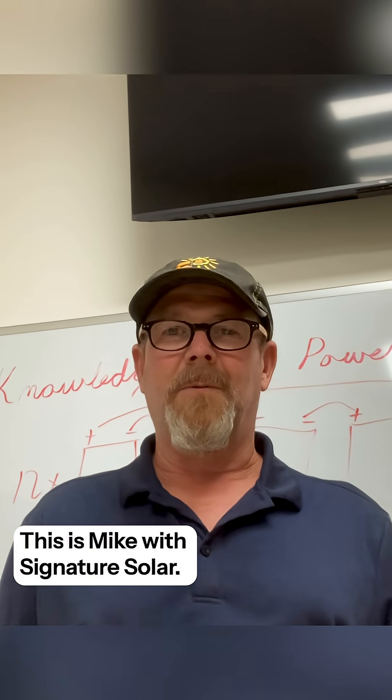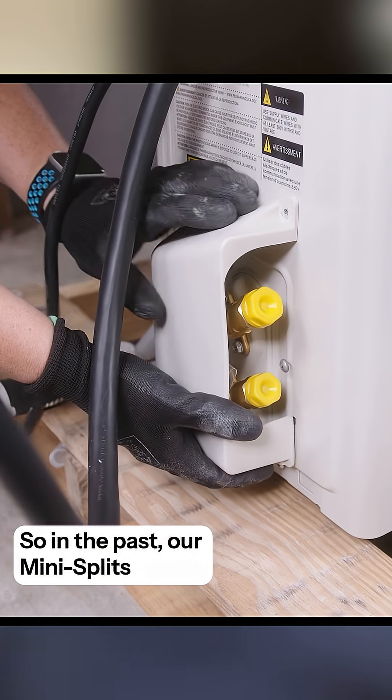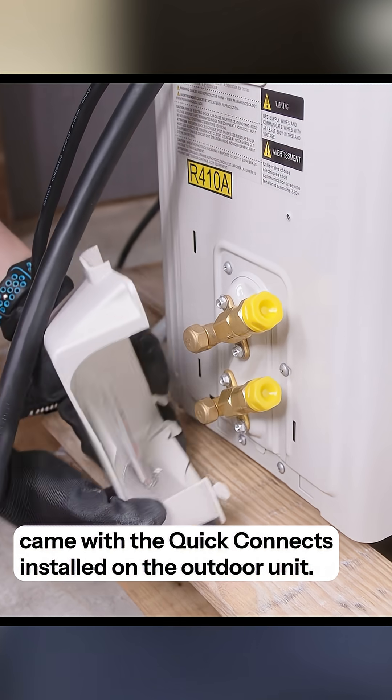Hey, we're back at it. This is Mike with Signature Solar. So in the past, our mini splits came with the Quick Connects installed on the outdoor unit.